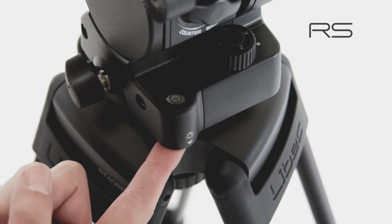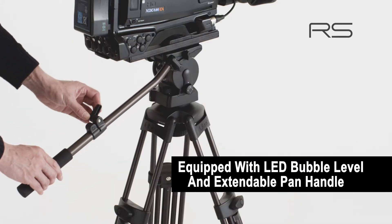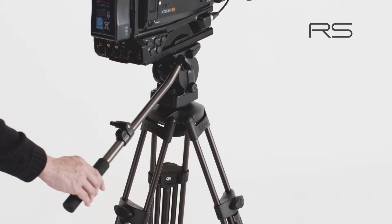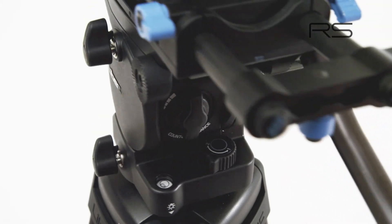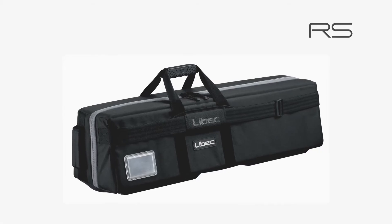The new advanced RS series with upgraded functions. All RS series are now equipped with an LED bubble level and an extendable pan handle. In addition, the 450 series now includes a highly developed durable tripod case for ENG usage.